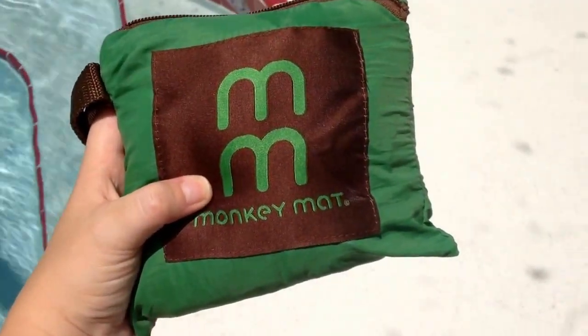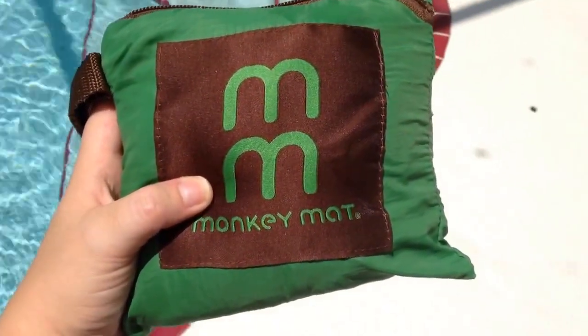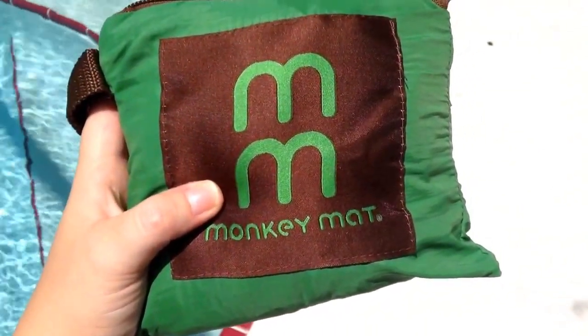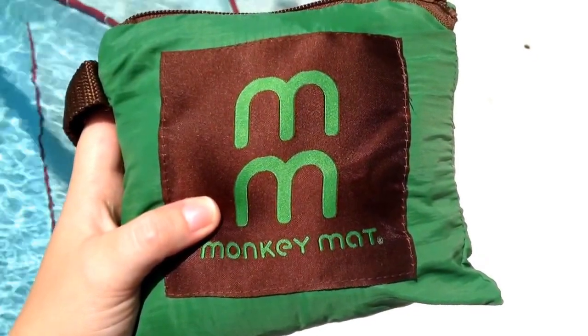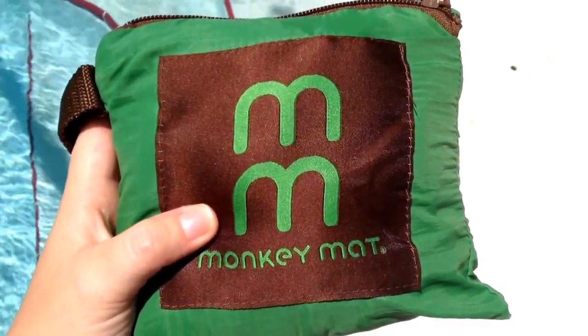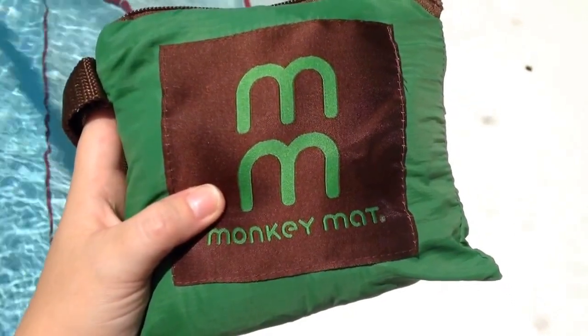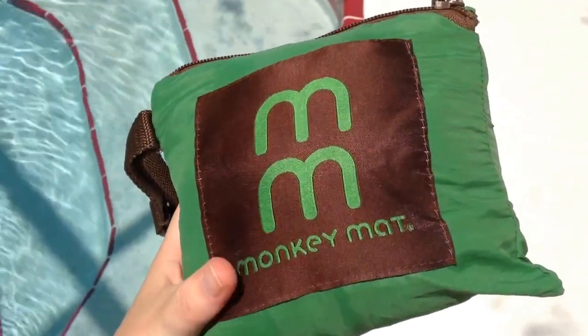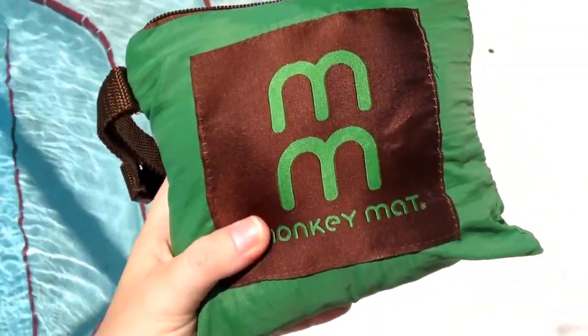Hey everyone, greetings from Orlando! We are on vacation this week and I am using my Monkey Mat for the first time. I wanted to do a quick little review for you guys because a lot of you on some of the Facebook chat boards were asking me about it, so I thought it would be easier to just do a quick video and show you guys it, as opposed to trying to explain it all.